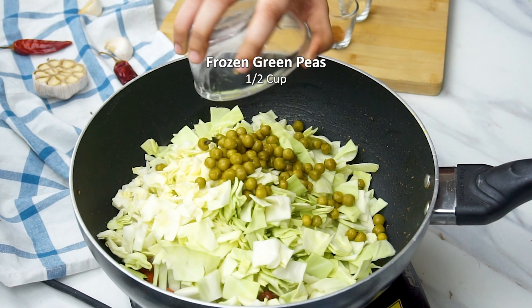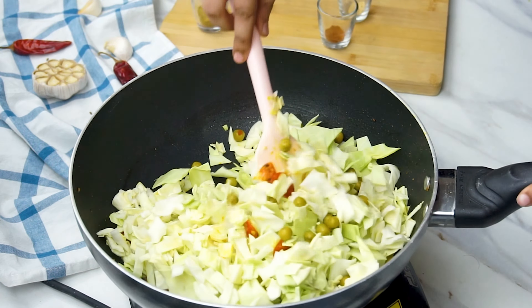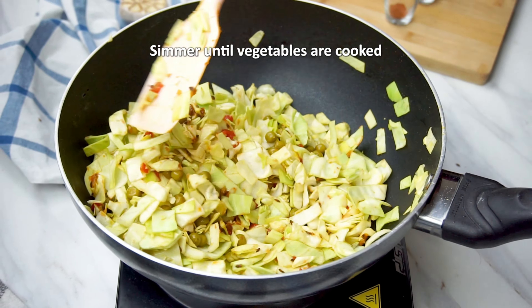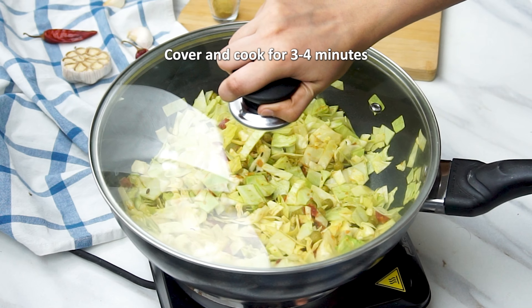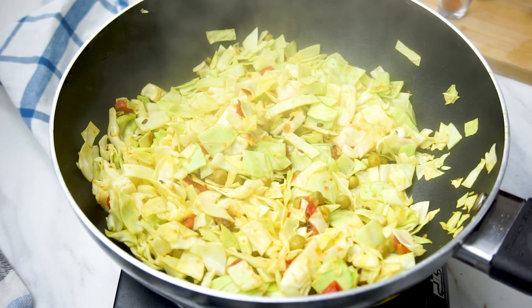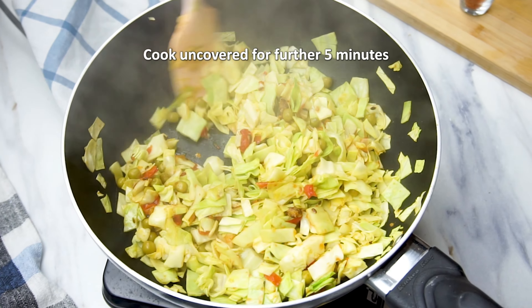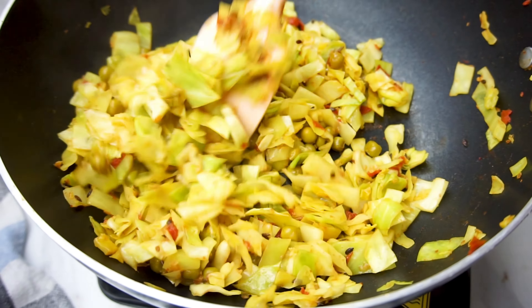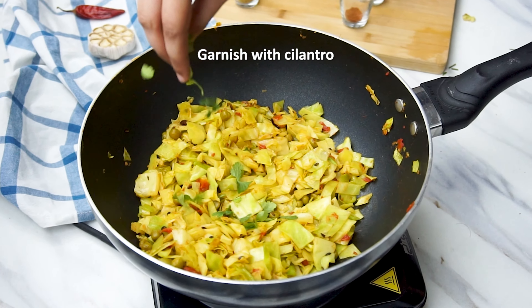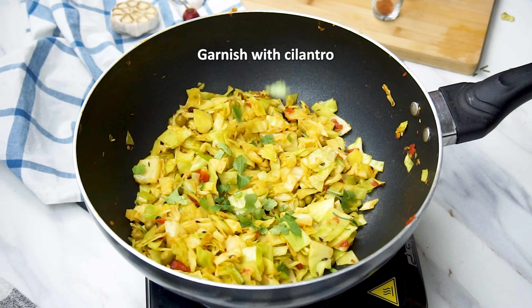Then we add the cabbage and the green peas and stir until they're all mixed well. Then cover with the lid and cook for about three to four minutes. Then remove the lid and cook for another five minutes, so that the water released from the cabbage dries up and the cabbage peas stir fry.